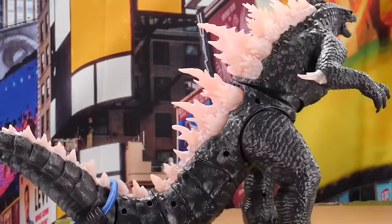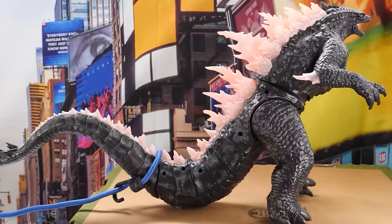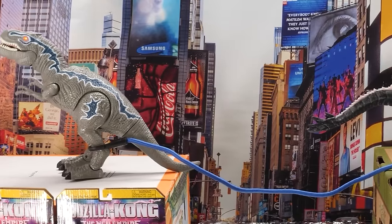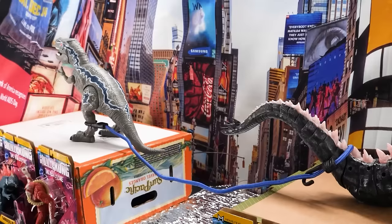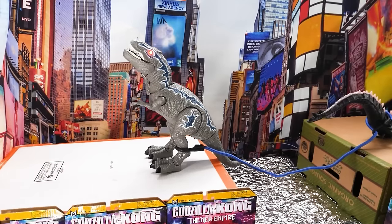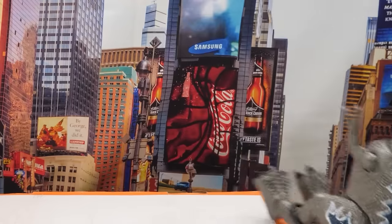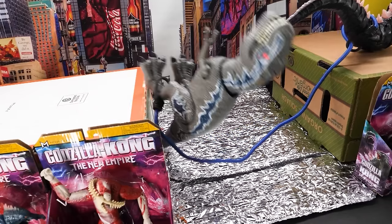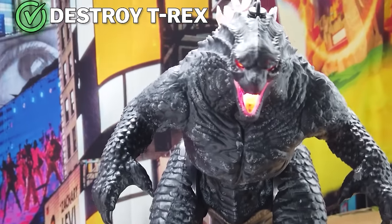Yes — Godzilla powers forward! He's got the momentum. The T-Rex is losing ground, getting dangerously close to the edge. That's it — oh my god, he's going in! Timber! Everything's going slow. The T-Rex is going to heaven. Did you see that? That's Godzilla's battle cry!